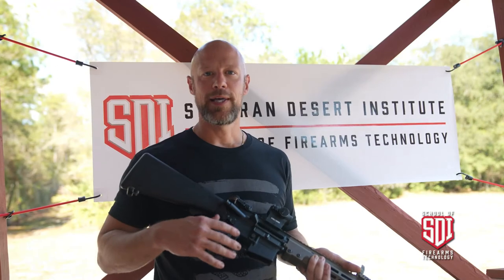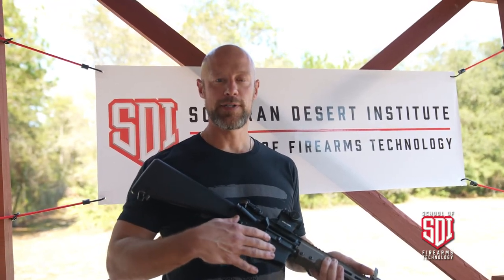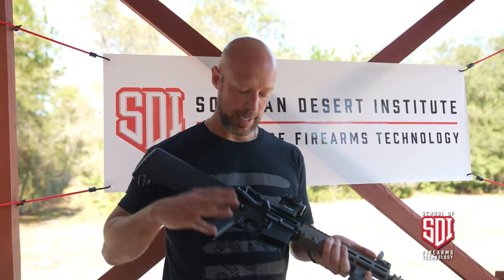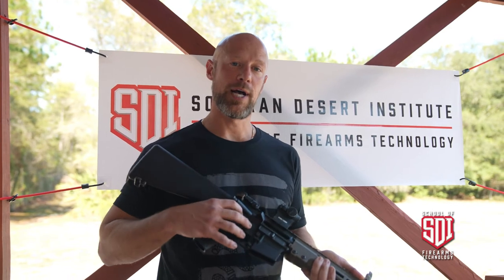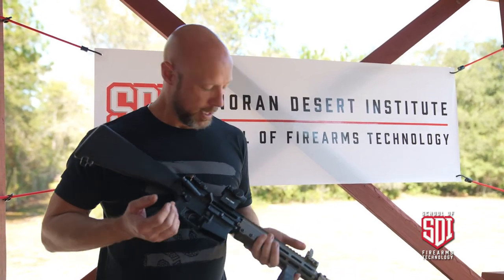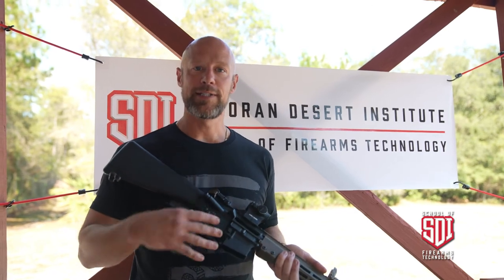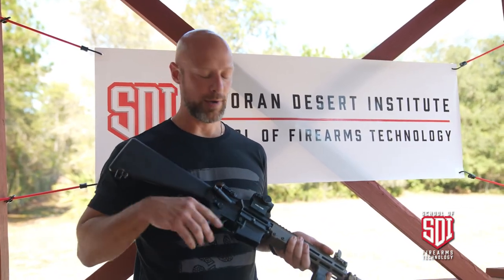I should also add that there are companies out there that do offer full-auto pocket cut lower receivers. There's no additional paperwork needed for those. The only time you're going to need paperwork is when you actually put that third hole in there, which allows the auto sear to be installed — once you do that, it is a machine gun. So with that, we've covered the basics of the differences between an AR-15 and an M16, or a full-auto AR-15.